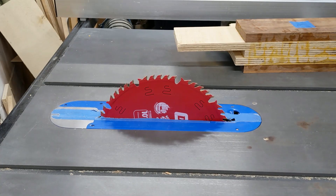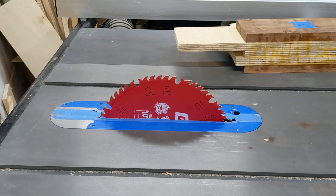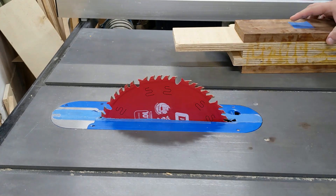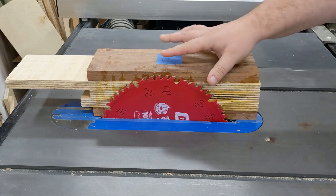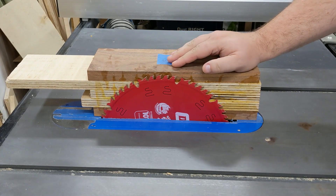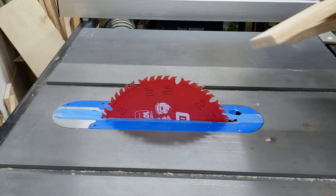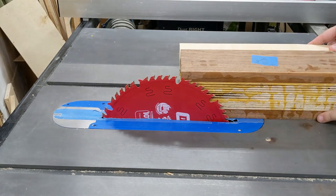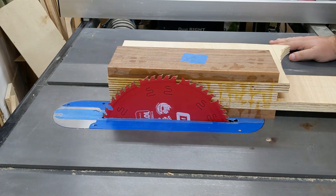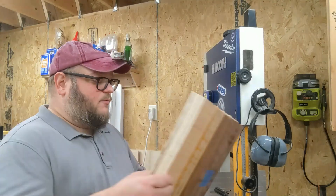Typically I would use the table saw for this kind of cut, but we're running into a problem — the table saw blade is only extendable up this far and we're not getting to the edge of the wood. Usually I could go through one direction, flip it over, and finish the other cut, but this is a bandsaw box so we may as well just use the bandsaw for this.